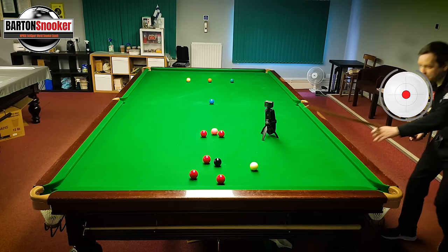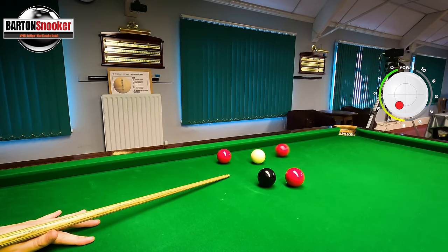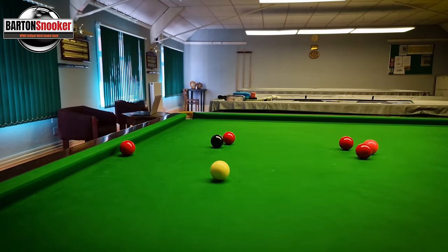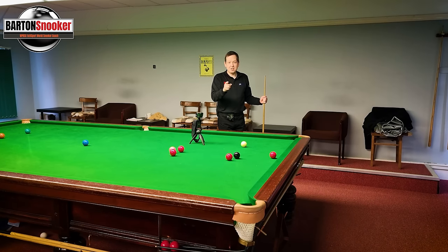Let's just play it as a screw shot - a bit of a stun screw because I need to widen the angle to get off that red a little bit more. As long as I pot it and let it flick off that other red, it's left me a perfect shot on the black and I've now got a great chance to score. So once again, don't avoid that cannon - use it to your advantage.